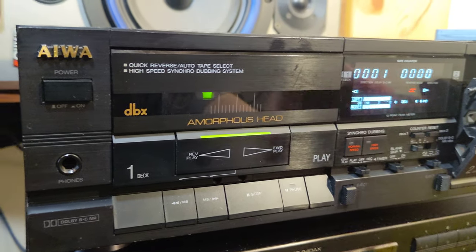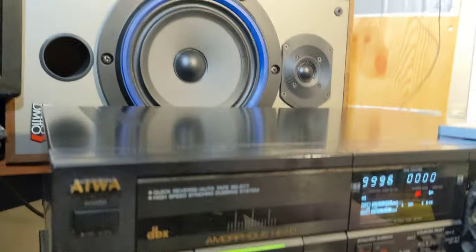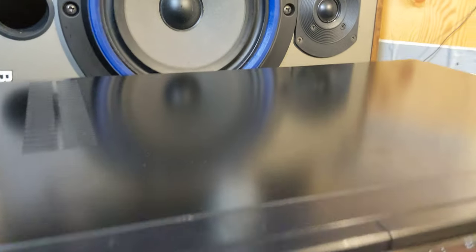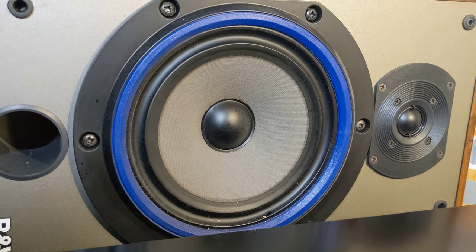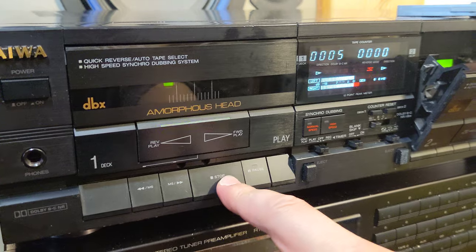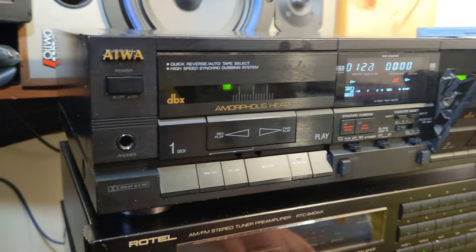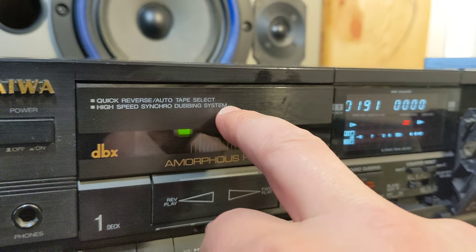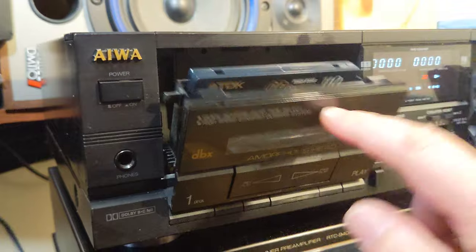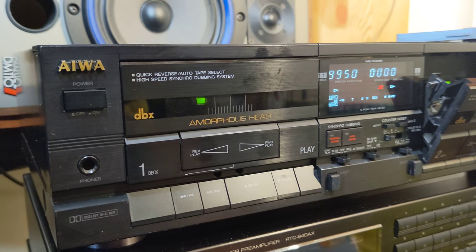You can already notice the highs are there and the bass is there, which is very good. You already know the amorphous head is probably the most important thing on this double deck. It has DBX — we'll talk about that a little bit later — quick auto-reverse, auto tape select, all what you need. Let's rewind this tape a little bit and while we're doing that I'll explain what this is all about.